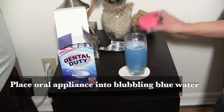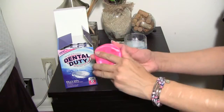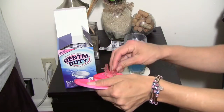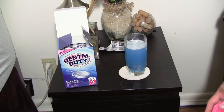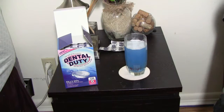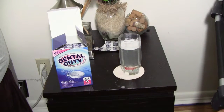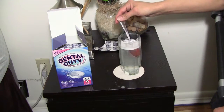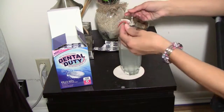Next, I place my retainer into the now bubbling and blue solution. I wait about 15 to 20 minutes for the water to turn completely clear — this means my retainer is now clean. Lastly, I rinse my retainer thoroughly in my hands with clean warm water.